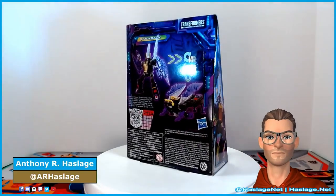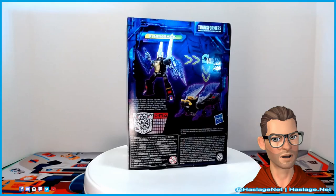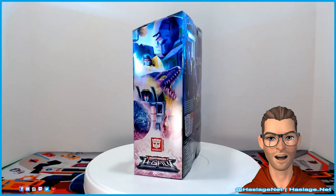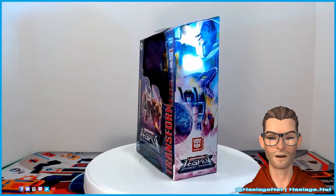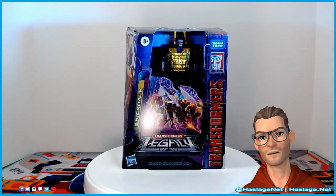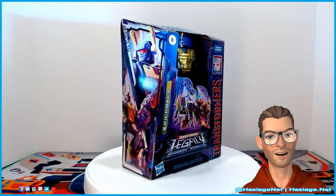Hey collectors, Anthony from HashesNet here. Today we're going to take a look at Transformers Legacy Kickback, a member of the Insecticons, which is a division of the Decepticons. This deluxe figure actually looks pretty good compared to his previous version during the Prime Wars. The Insecticons landed on Earth millions of years before the Decepticons and Autobots woke up on the Ark.